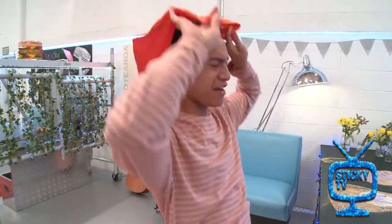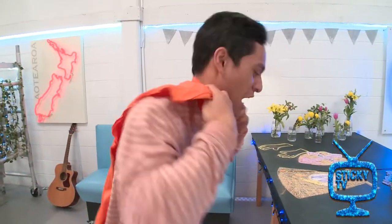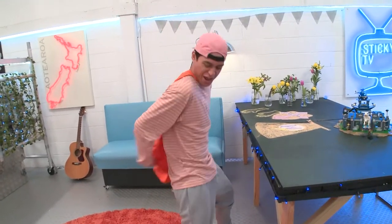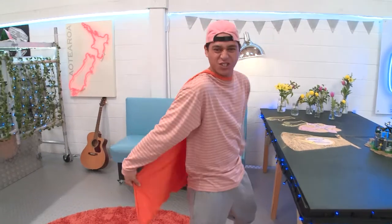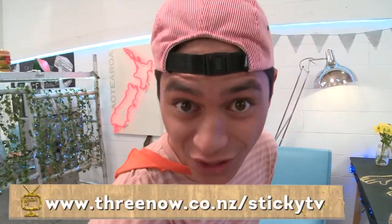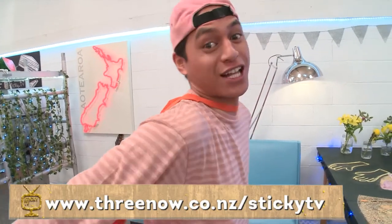Just chuck it on and you are a superhero. Check that out. All the instructions will be online so you can make it for yourself. A reminder though — ask your parents before you start chopping up your t-shirt, okay? Make sure it's an old one.